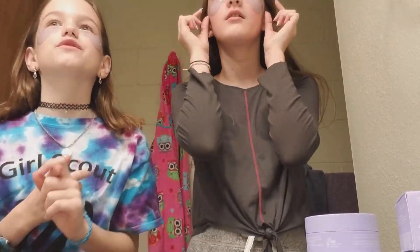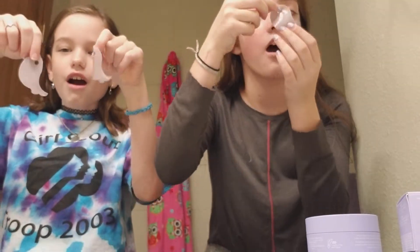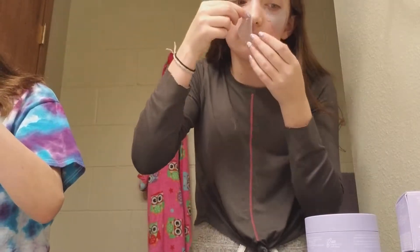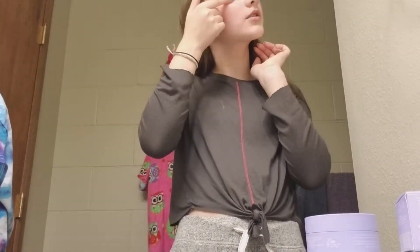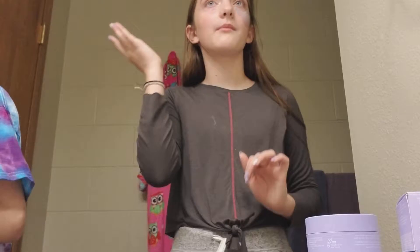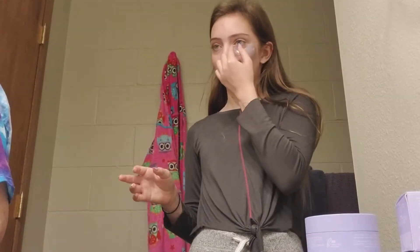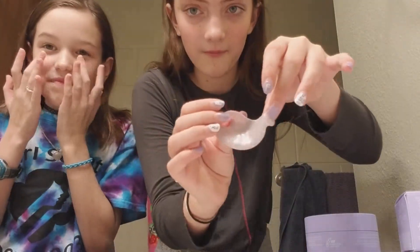By the way, we forgot to mention — these are about thirty-four dollars. Okay, we're going to take them off now. There's a little gel residue left — pat it in. This is what they look like off — they're so pretty. My eye looks so much more awake! I took both off at the same time. Just pat in the remaining product.